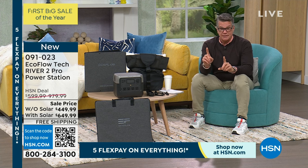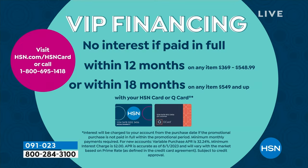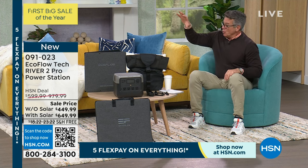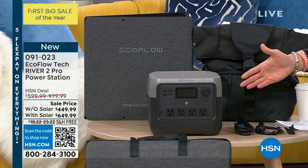If you get a new HSN credit card today, you get $40 in your account, which will drop those prices. If you already have an account with us, you can do what we call VIP financing. Without solar, it's $37.49 for 12 months. If you get it with solar, you get the 18-month no interest, no fees option at $36.11 — it's about $1.35 less per month to get the bigger version with the solar panel if you finance it. Financing doesn't cost you a penny.